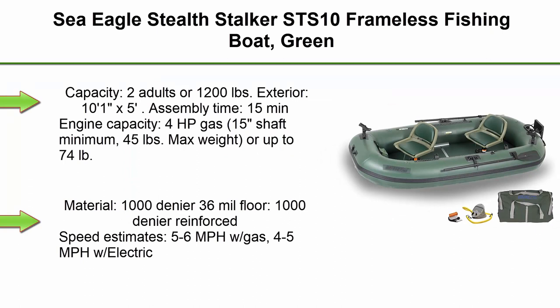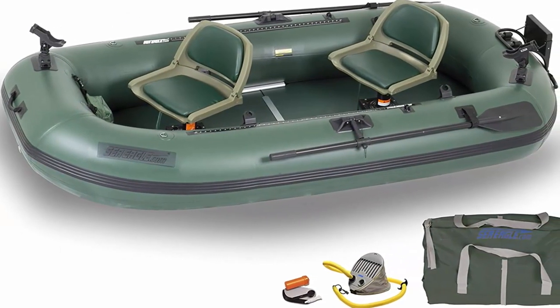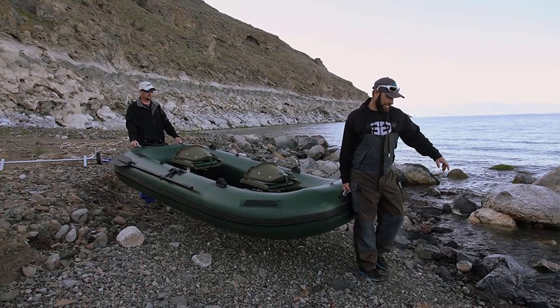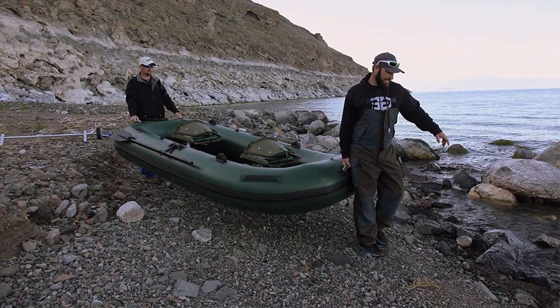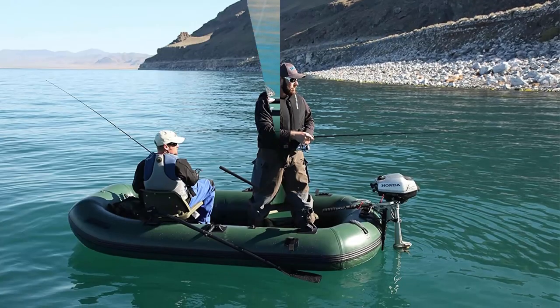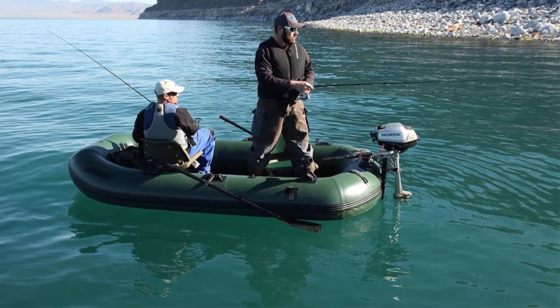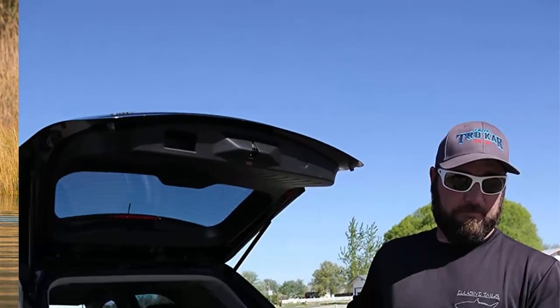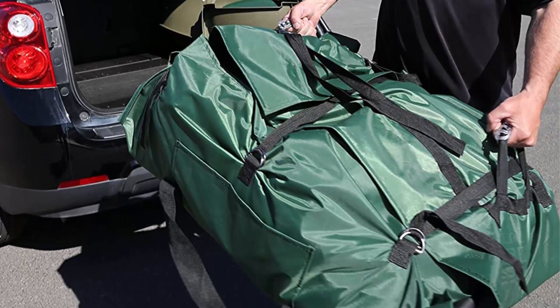Top 10: Sea Eagle Stealth Stalker 10 Frameless Fishing Boat, Green. Capacity: 2 adults or 1,200 pounds. Exterior: 10'1 x 5 feet. Assembly time: 15 minutes. Engine capacity: 4 horsepower gas, 15-inch shaft minimum, 45 pounds. Max weight: up to 74 pounds. Thrust electric: minimum 30-inch shaft, 45 pounds max weight. Material: 1000-denier, 36-mil floor, 1000-denier reinforced. Speed estimates: 5-6 MPH with gas, 4-5 MPH with electric. Weight: 45 pounds hull only, 78 pounds with floorboards and motor mount.